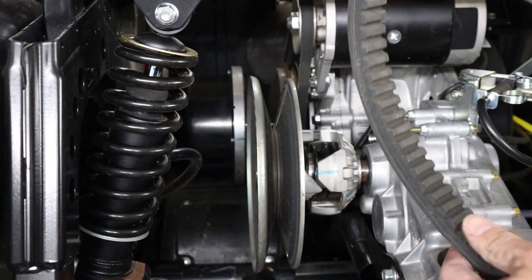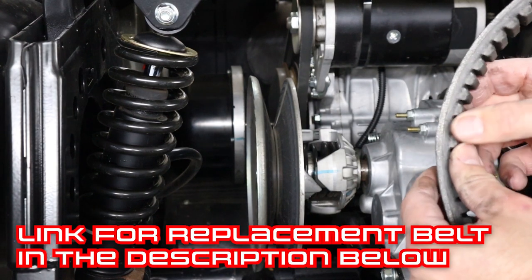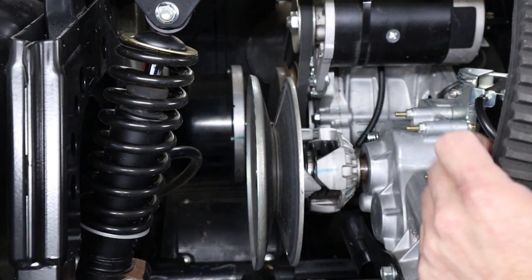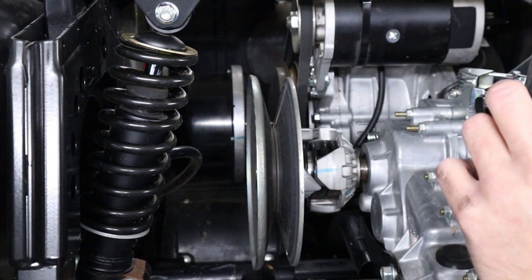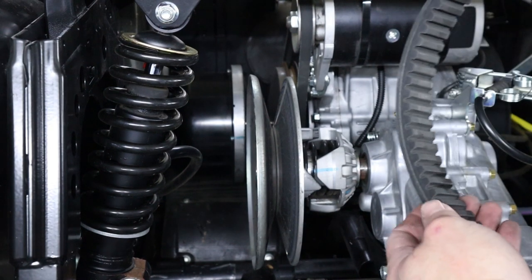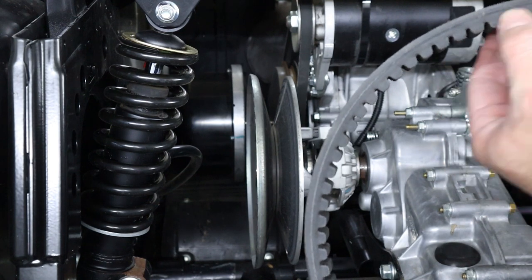When you're inspecting your belt for damage, you want to be looking along the edges of it, making sure that it's not frayed or cracked or starting to separate along the seam. Also look at the inside and make sure that it's not cracking out or missing any of the cogs from the inside of the belt, and that you don't see any narrow spots where the belt was burned.